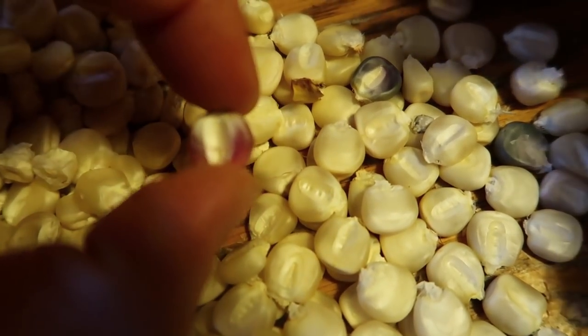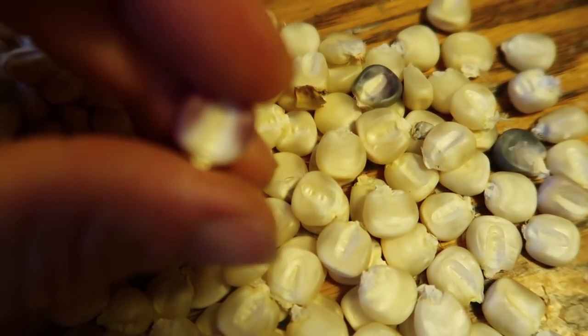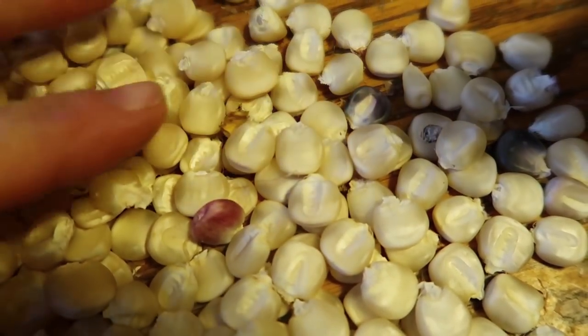These kernels are beautiful. There's some purple ones in here, some pink ones and then purple ones.